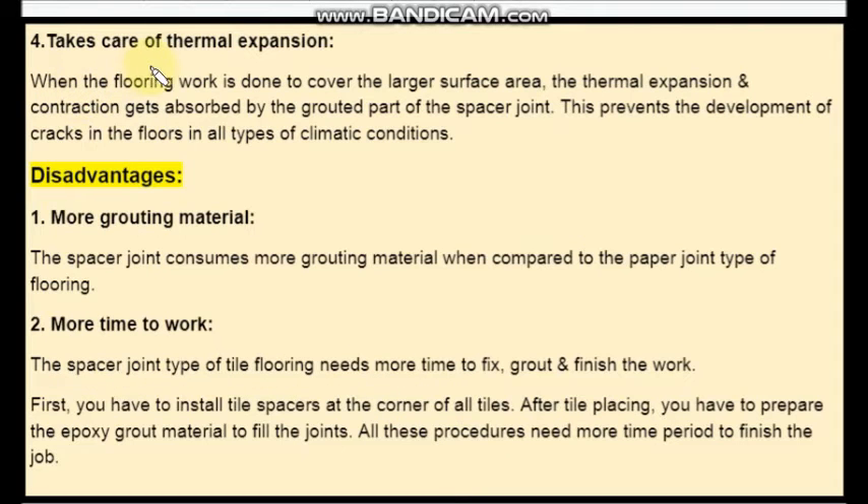The fourth advantage is that it takes care of thermal expansion. When the flooring work is done to cover a larger surface area, the thermal expansion and contraction gets absorbed by the grout part of the spacer joint, which prevents tiles from cracking.